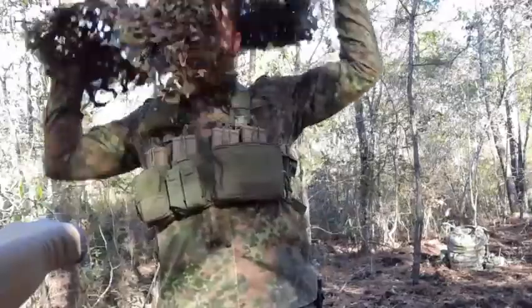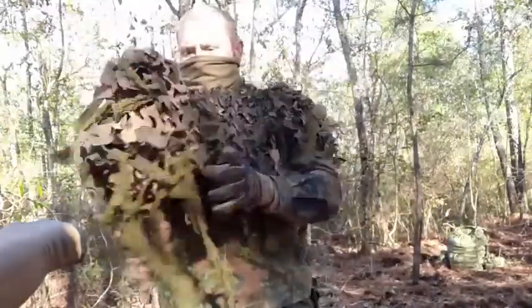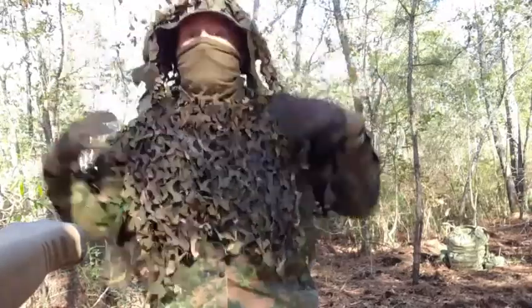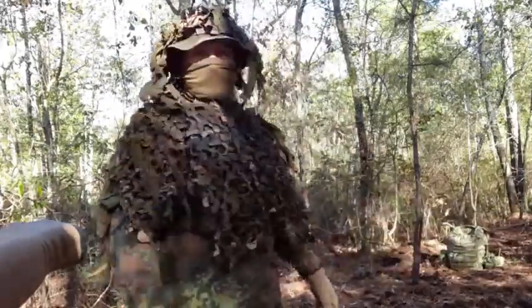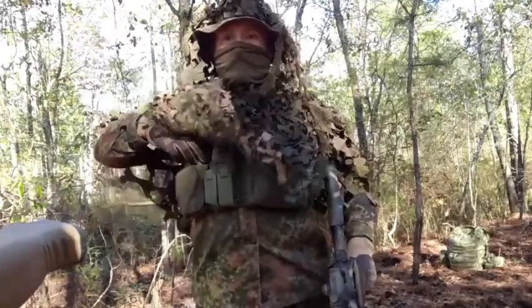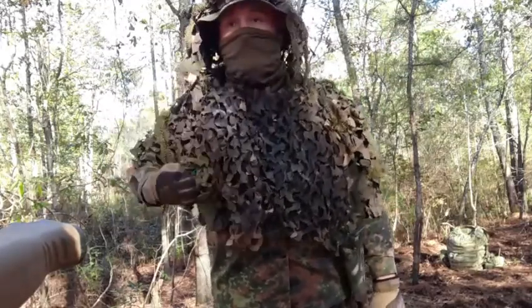All I gotta do is take it, jump it over me like that — there we go — then grab my boonie, shake it up, fluff it up a little bit, and there it is. Pretty simple. I can still manipulate my weapon. If I need to get to a mag, I can fling it over to the side and get to my mag and pouches and everything.